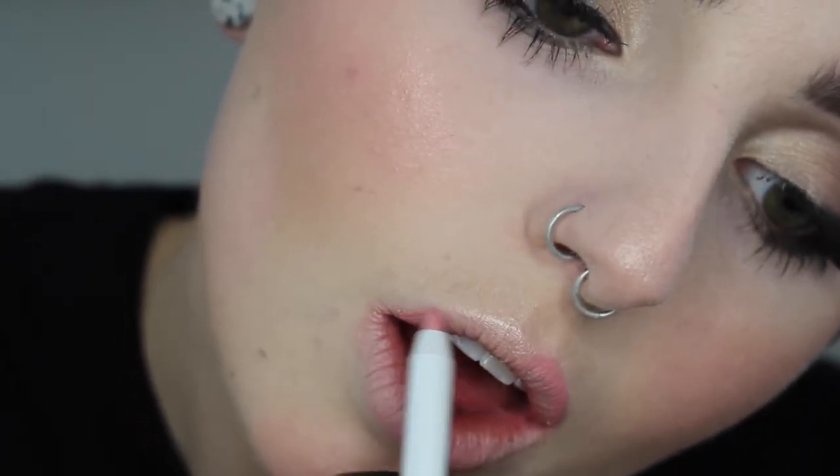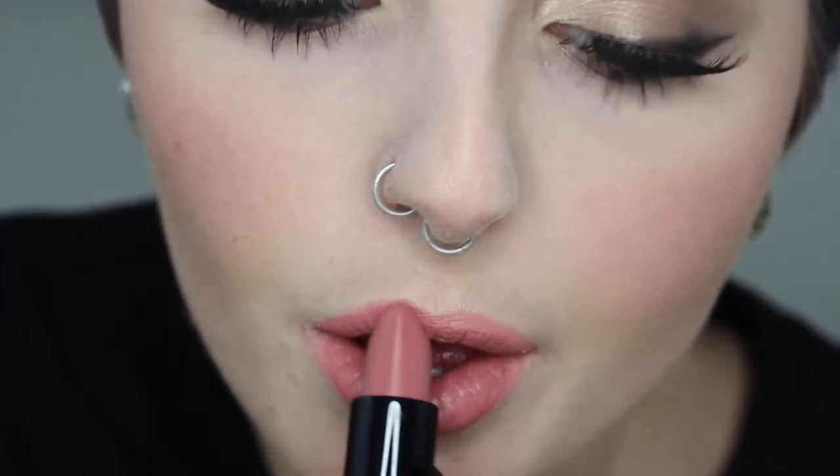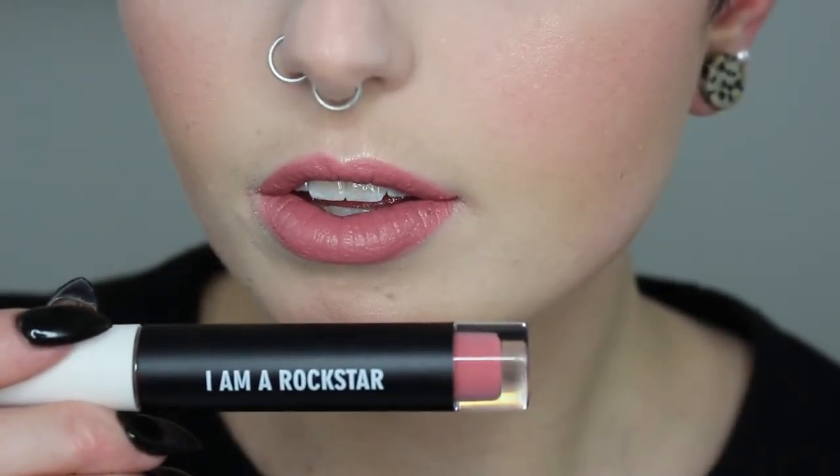For lip liner today I'm using the Real Her 'Women Rule the World' liner — a really pretty nude pink color, a little bright for my taste but I love the consistency and it wore well throughout the day. For lipstick I'm using the shade 'Mauve,' which I actually like a lot — a nice soft pink. You guys know I'm not super big on pink lipsticks but this one was pretty. Then for lip gloss I'm using the 'I Am a Rock Star' gloss.